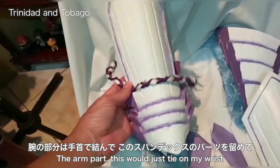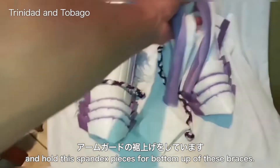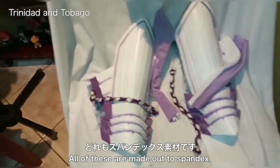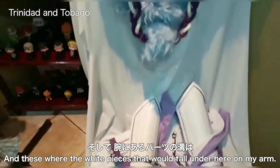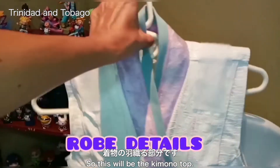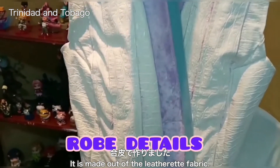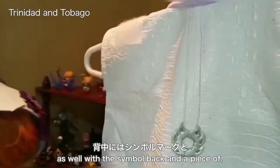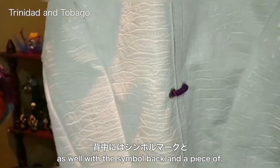This will just tie on my wrist. These are my spandex pieces for the bottom of the braces and the white pieces that fall under here on my arm — all made out of spandex. All the grooves on the arm parts were done via a drum out. The kimono top is made out of leatherette fabric, lined with lilac stretch velvet and blue suede, with a symbol to the back.